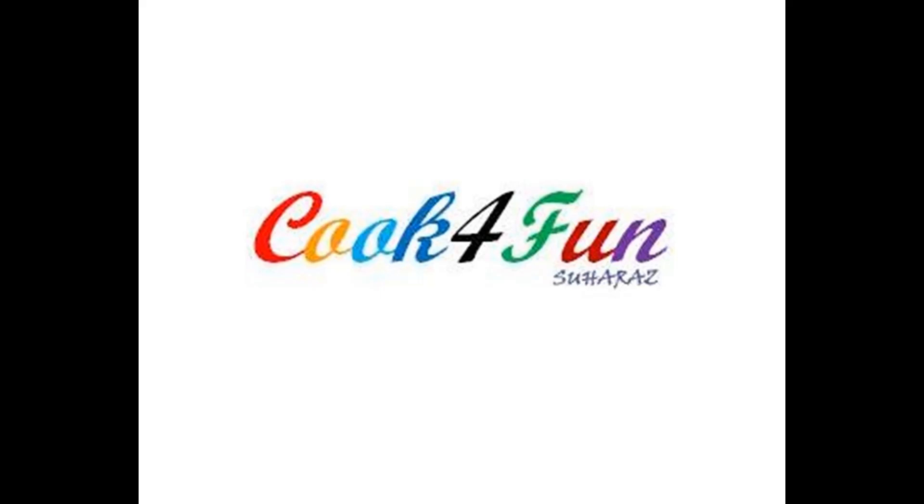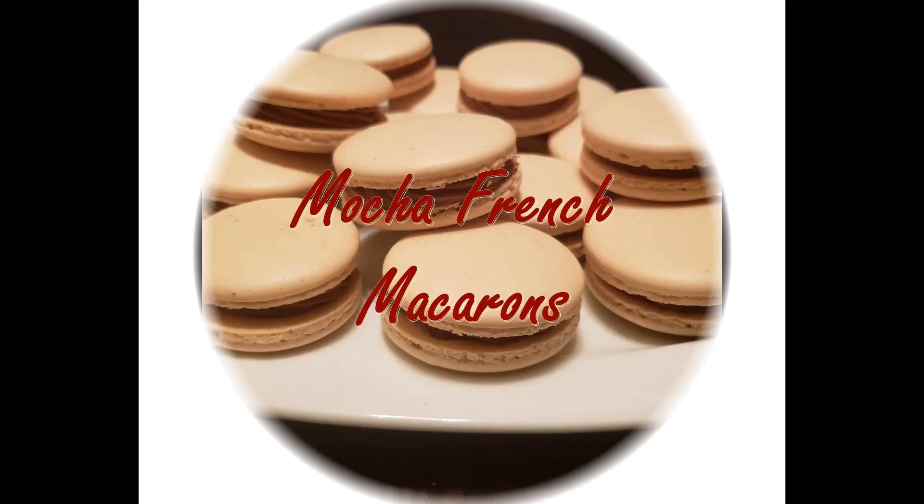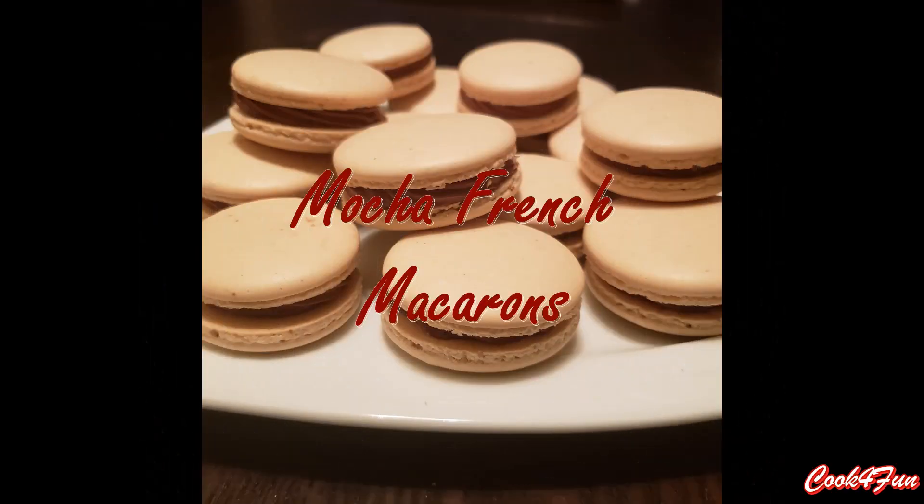Hi all, welcome to Cook for Fun. Today I'm going to make mocha flavored French macarons.